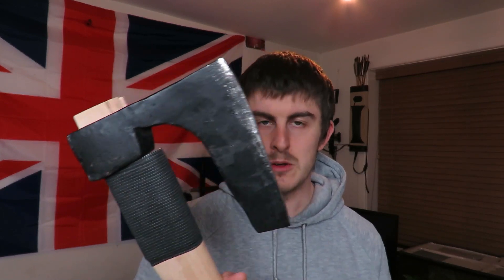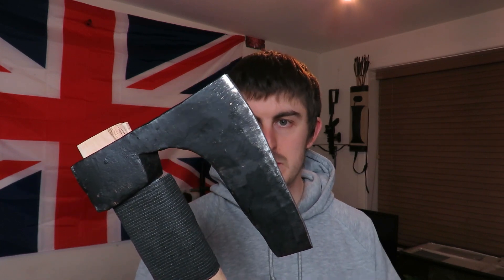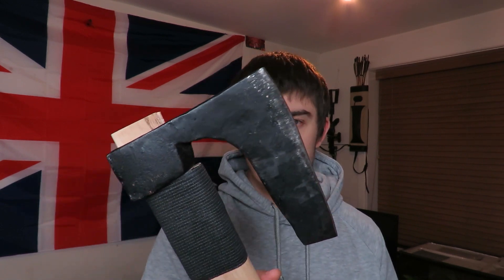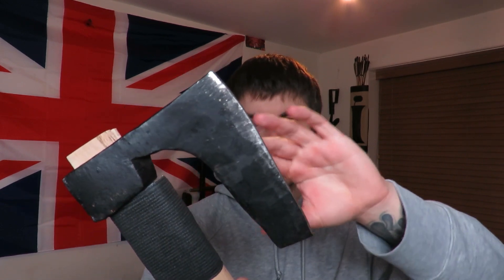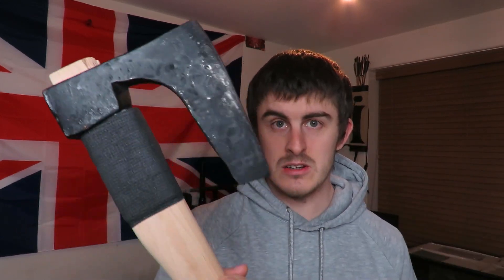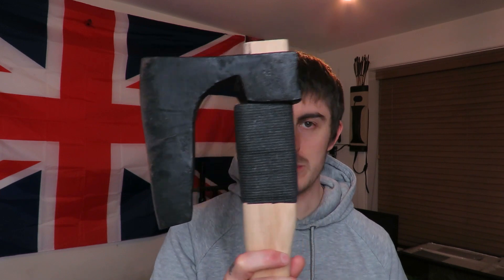I've always wanted a bearded axe. Bearded axes are synonymous with Vikings, and the bearded axe design is like a battle axe design. Lumberjacks don't use bearded axes to cut down trees — these were generally used for battle. I mean, you could cut down a tree with it, but that wasn't its intended use as such. It was primarily a battle axe.